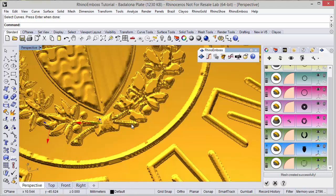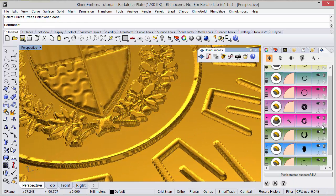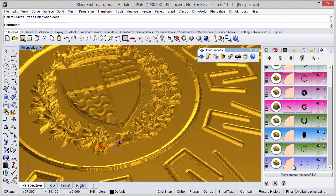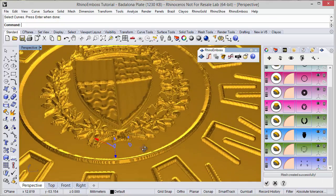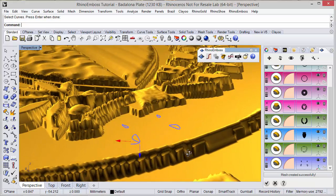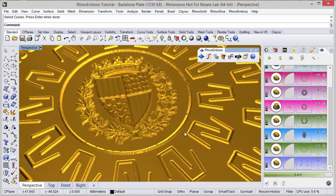The operation was successfully created. I can hide the gumballs and add one more operation by profile. For this curve I will use the option subtract. I adjust the gumball and set the value to 5.5mm. Refresh to check the results.